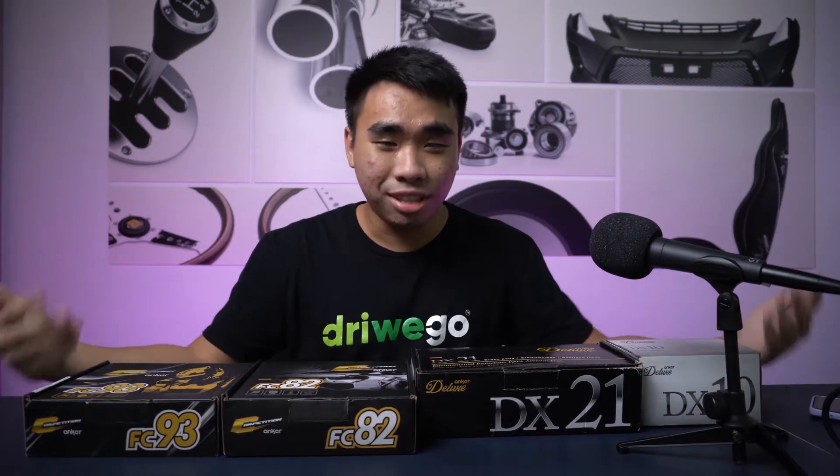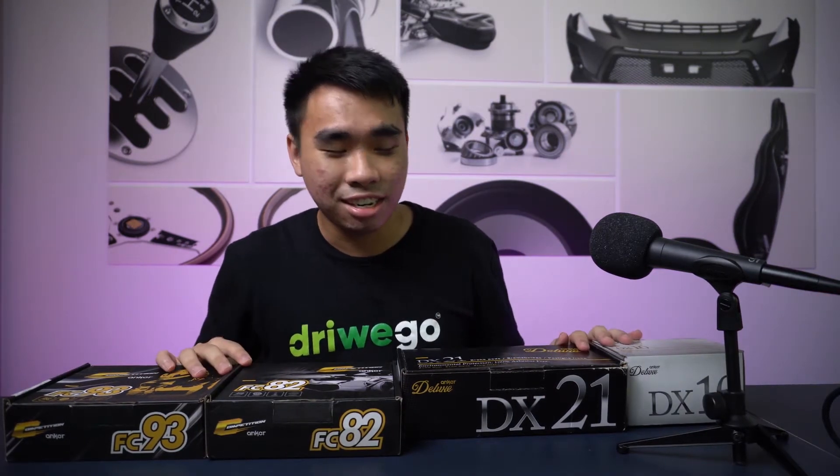They all come from the same brand, which is Anker brake pads. Yes, today we're going to talk about brake pads. There's actually a lot of things about brake pads that I didn't know initially when I was recording this, but after I tried to research and do this review, I learned quite a bit. The main difference between these four boxes is that two of them are from a different category.